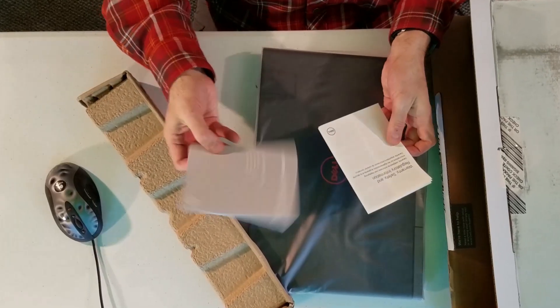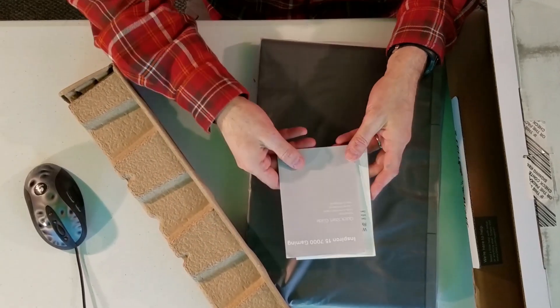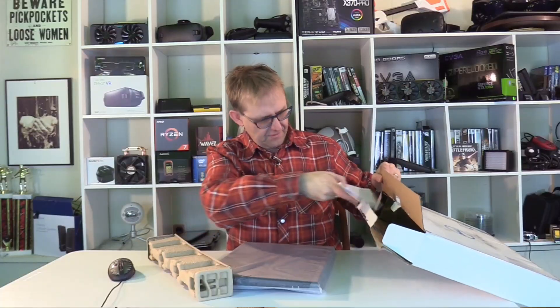In the box you get the warranty information and quick start guide. I always find it strange to include quick start guides with a laptop — actually I've never read one. I don't know what it says, but surely you just turn it on.